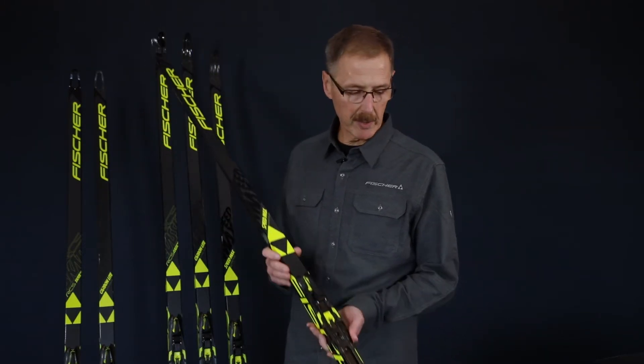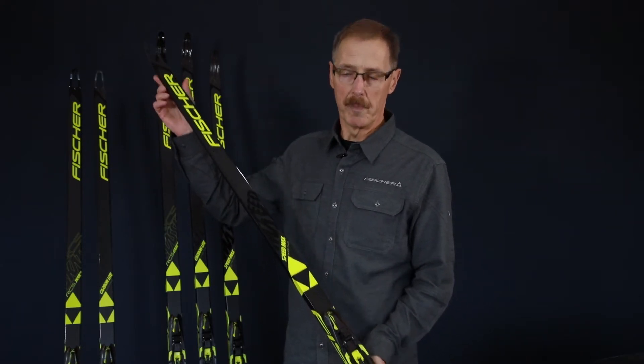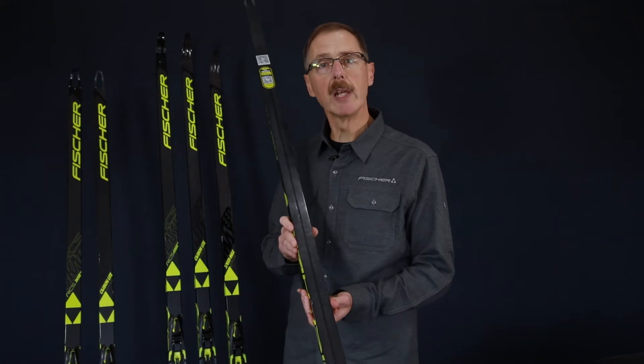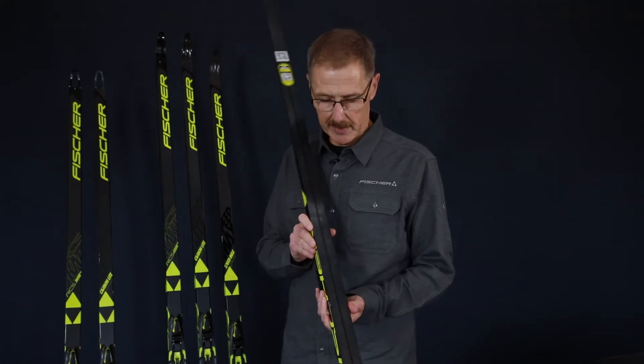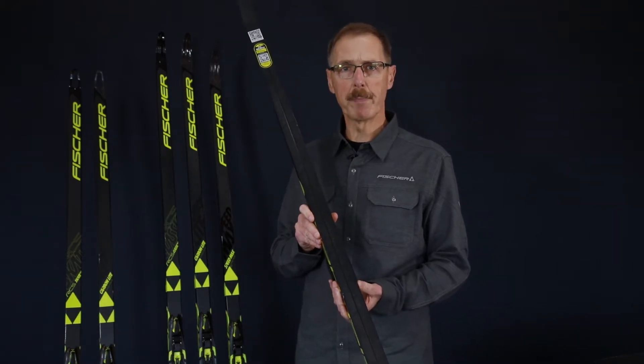Unique features on this one are the carbon tip and tail for a lighter swing weight. On the skate side, that's accentuated with the hole. The base bonding on Speedmax is a big part of the story.